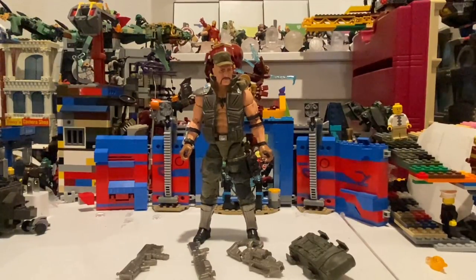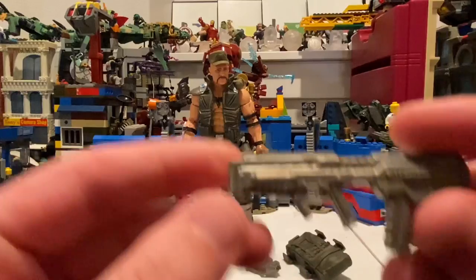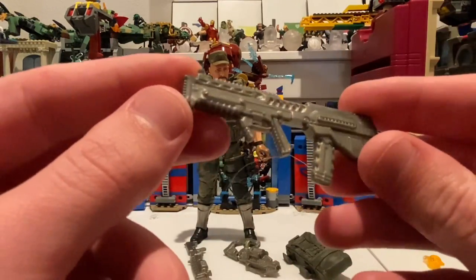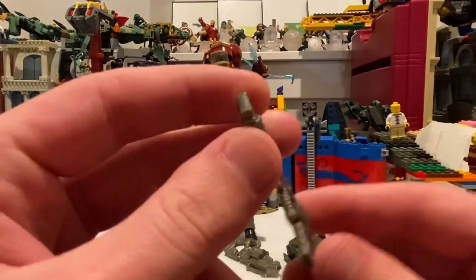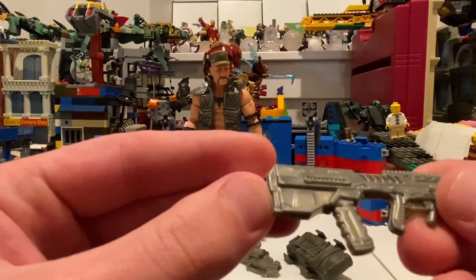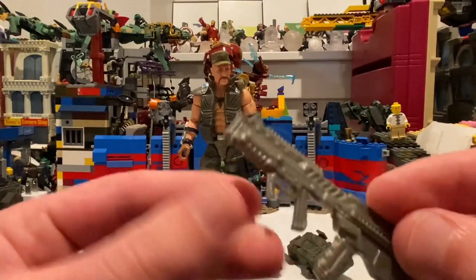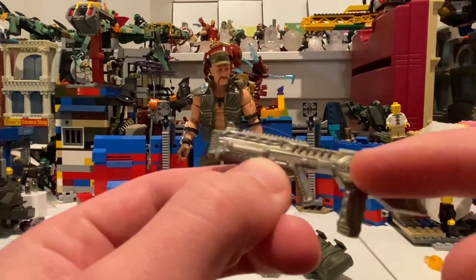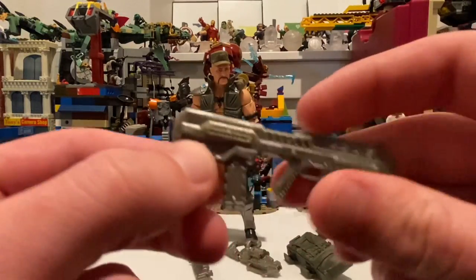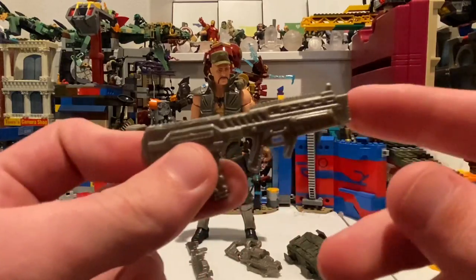Here's Gung Ho out of the packaging. So let's go over his accessories. I believe this is his little assault rifle. It's pretty much just a gray gun here. You get a little bit of marbling going on, but it's not that bad. Like I said in the other videos, I wish they could add just a little bit more paint detail for these weapons, but oh well. Really cool looking though.